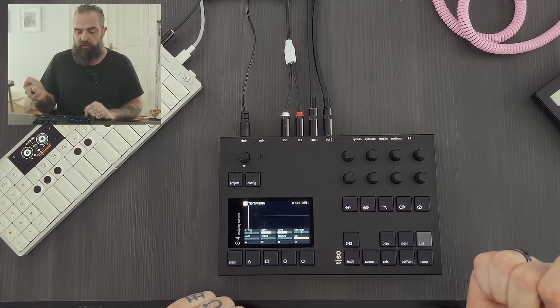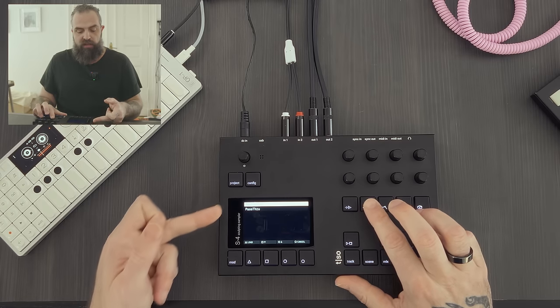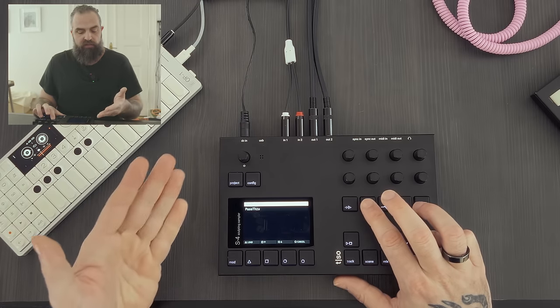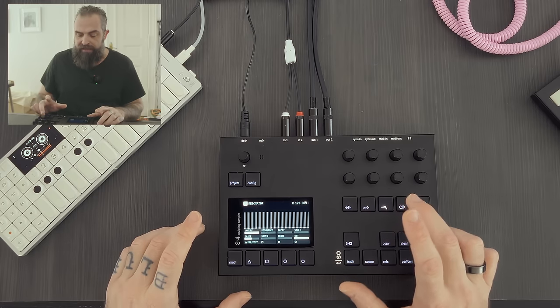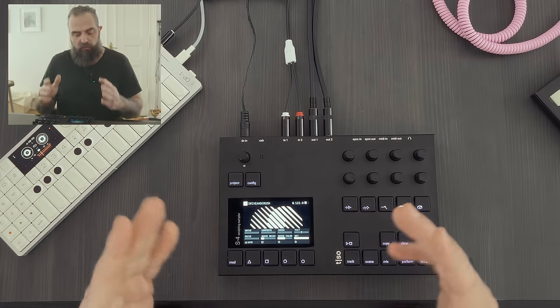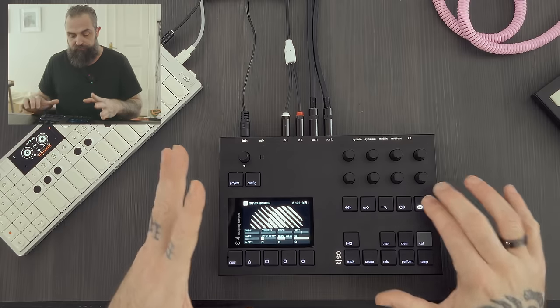From there, you go into the first other device — the texture generation. When you press Ctrl and one of these buttons, you can decide which device to load. Right now, in the granular engine slot we have just the texture generator, which is more than enough. But probably in the future they will keep adding more devices. Then we have the filter — right now we have a resonator, which is a 48-band resonating filter that sounds very good. Then we have the drive and crash, which is the destructive sort of processing part — you have drive, compression, crash, and noise. And finally, you have the space device, where you have delay and reverb.